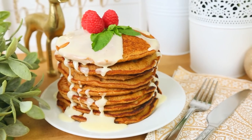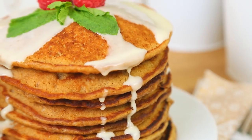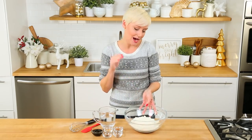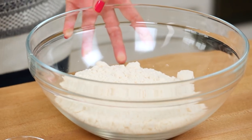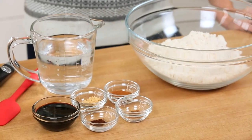We're kicking things off with some gingerbread pancakes. I love this — it's a true cheat recipe because we are using some store-bought pancake mix. If you have a pancake recipe that you really love, not to worry. You can definitely use that and just amp up the flavors with a lot of gingerbread goodness.